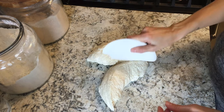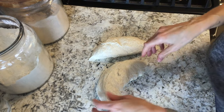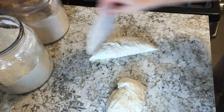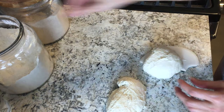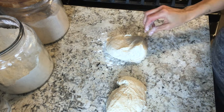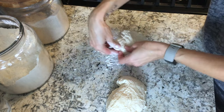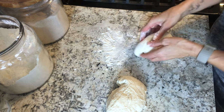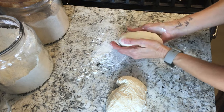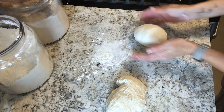About an hour before you want to bake, take the dough out of the fridge and let it sit on the counter to start to come to room temperature, then divide the dough depending on how many pizzas you want. Shape each portion into rounds — tight balls — by pulling the edges of the dough together underneath, flipping it over, and then kind of twisting and pulling so that you develop a little bit of a skin on top.